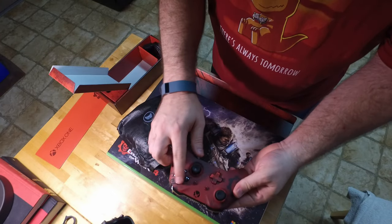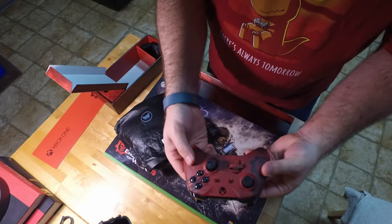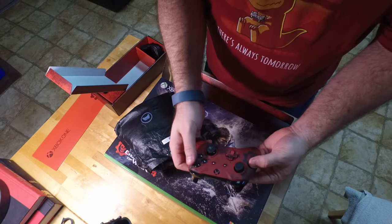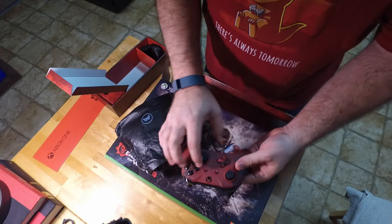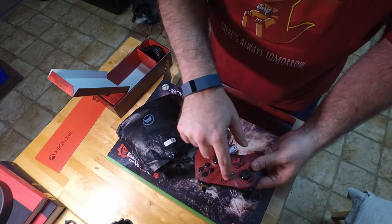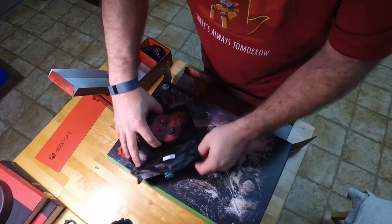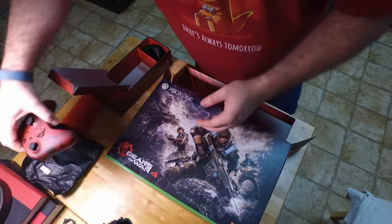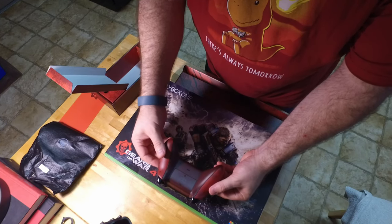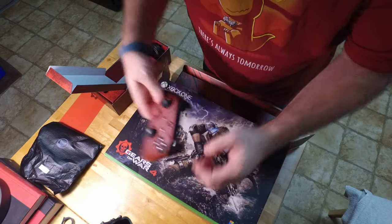The A, B, X, and Y buttons are all blacked out. They've got a cool font to them — really, really wicked. I have noticed when you do power it on, the Xbox is now lit up in red on this one. So instead of having the green X, you've got the logo with the red X behind it, which is pretty cool. And then also on the battery pack, you can kind of see in the reflection, there's the Coalition logo as well.